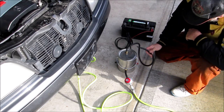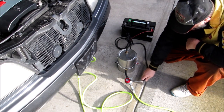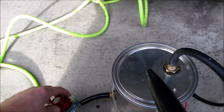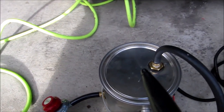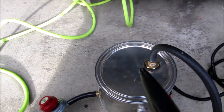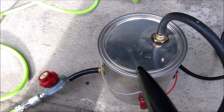I just initialized the machine and I'm waiting for it to warm up and start generating some smoke. Now I can see that smoke starts coming out and we can adjust the flow using that pressure regulating valve.